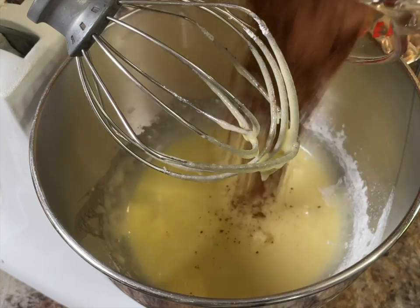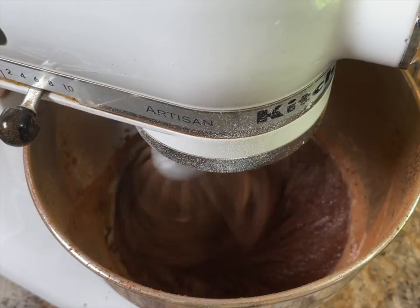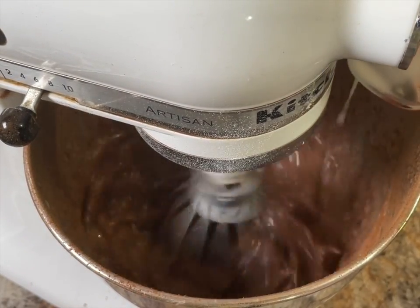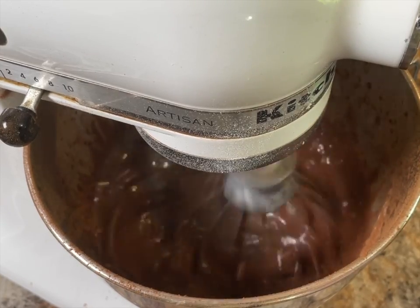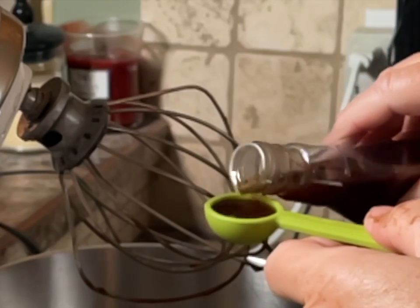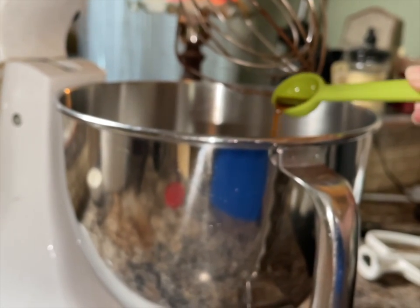Add three quarters of a cup of cocoa. You can start mixing that in and add one cup of milk. Then add one teaspoon of pure vanilla — I prefer the pure vanilla, but you can use the extract if you want to.